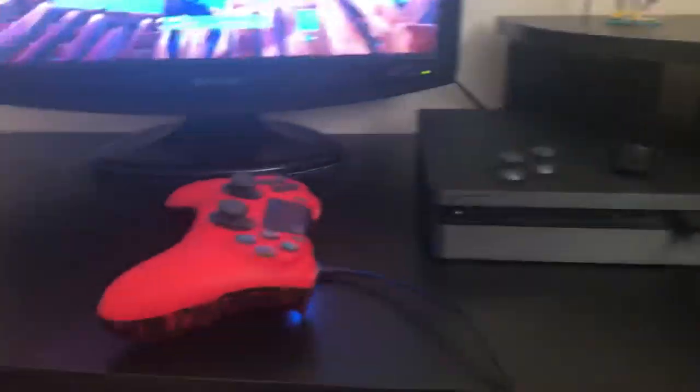What is up everyone, it's your boy back with a brand new video. This is one of my different videos, but I'm showing you my gaming setup.